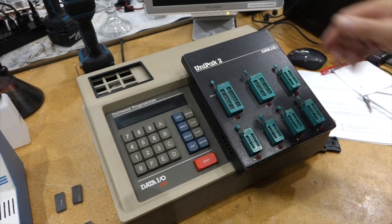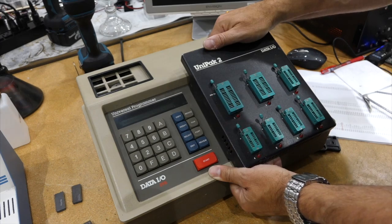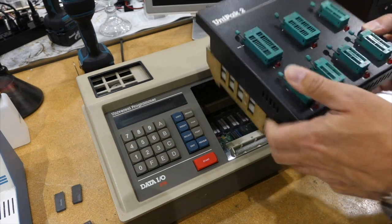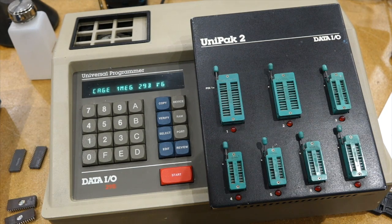One of the interesting things is that this takes different packs, depending on whether you want to program EEPROMs or some logic devices, and you can remove them like this. Here I have a Uni-Pack, and it's a Uni-Pack 2.